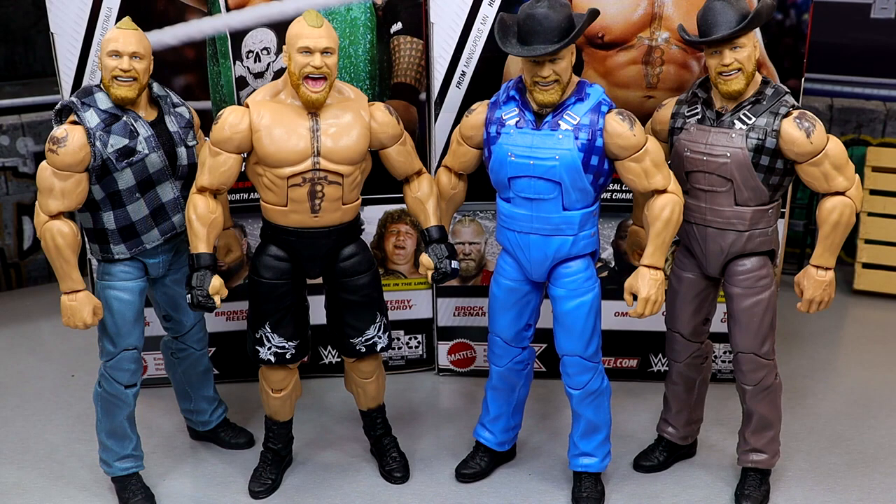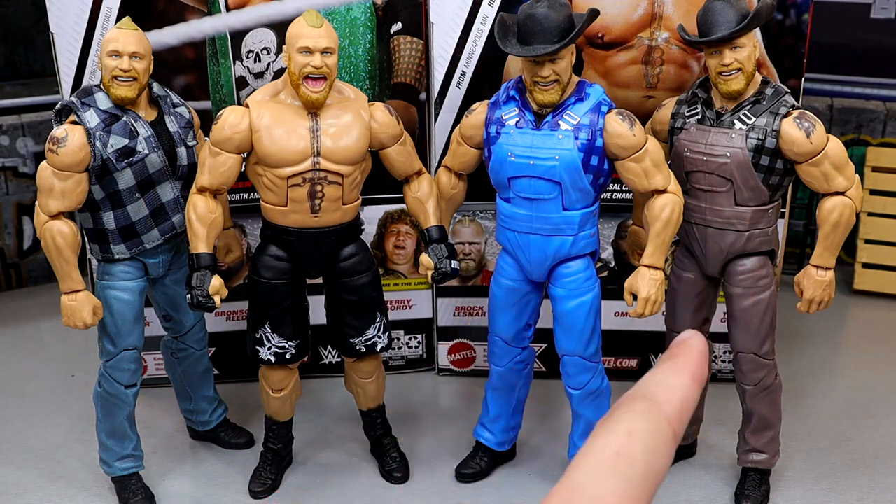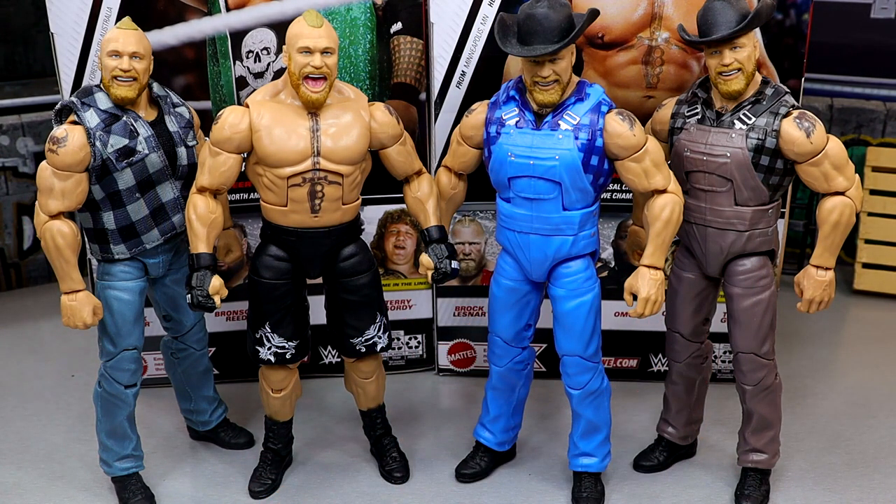For Farmer Brock comparisons, here is the new Elite 108 next to the Tribal Chief vs Beast Incarnate 3-pack Brock, the Elite 99 Chase, and the Elite 99. There are so many Brock Lesnar figures — need to do a ranking on him. Let me know if you guys would be interested in that. But now let's go ahead and put this vest on the Scott Hall figure so you can see exactly what that looks like.